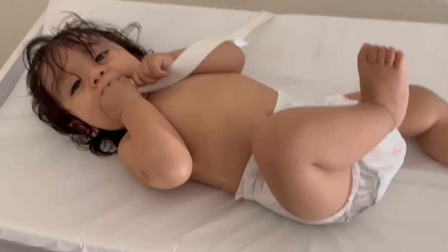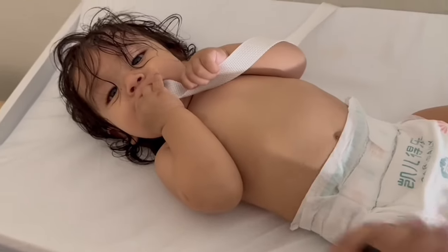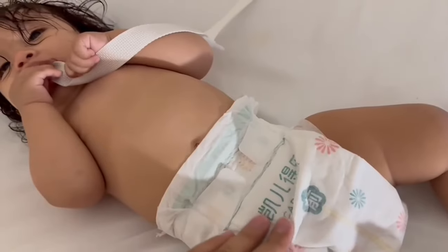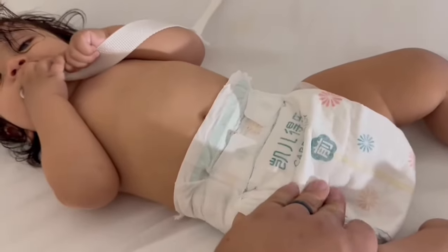Hello! Today we're reviewing the BTR diapers. This is our son — he is eight months old, and I think he's about 18 pounds now. So we made sure we got the right size.